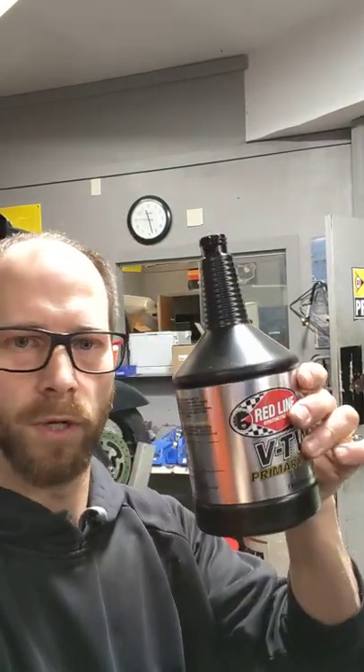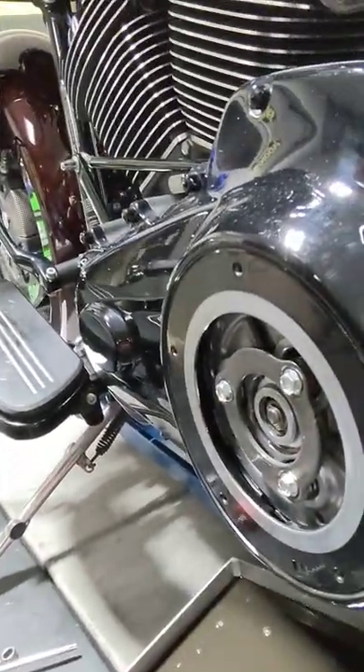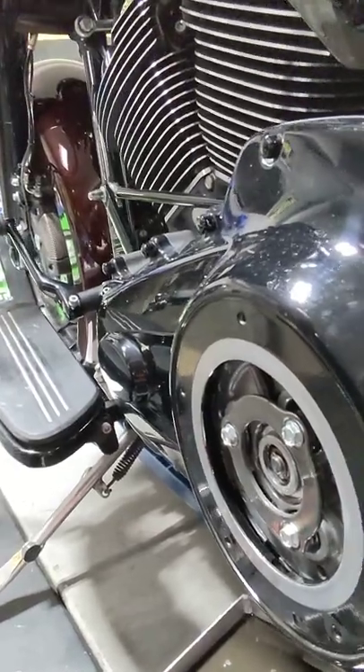Hey guys, Russ of Redline Power Sports, Waukesha, Wisconsin. Got a little tip for you today. I see a lot of people do this with bottles of oil like this. They think they need a special funnel in order to do a primary oil change. A couple of quick little points on it.